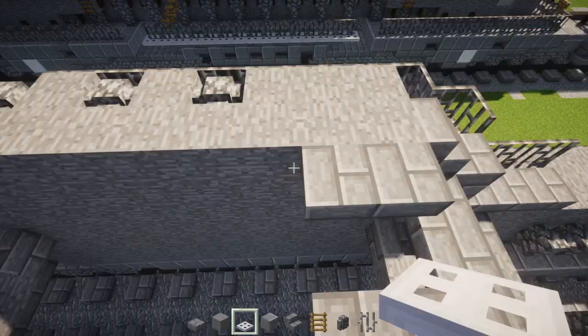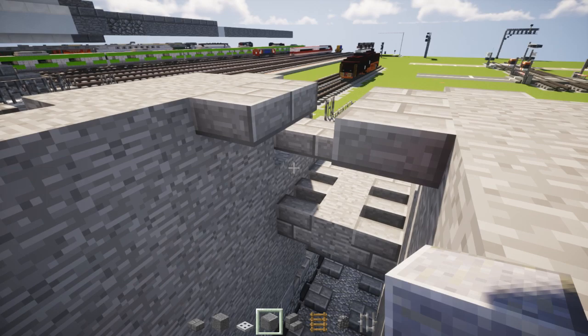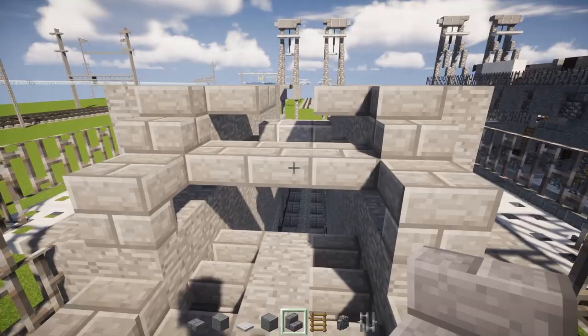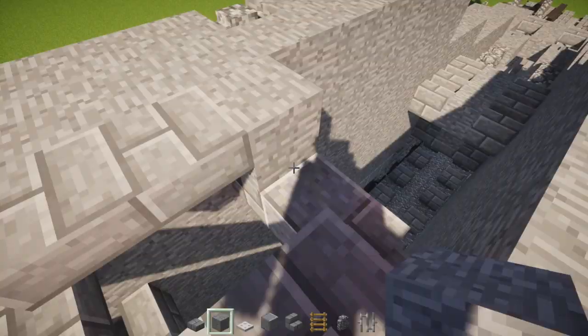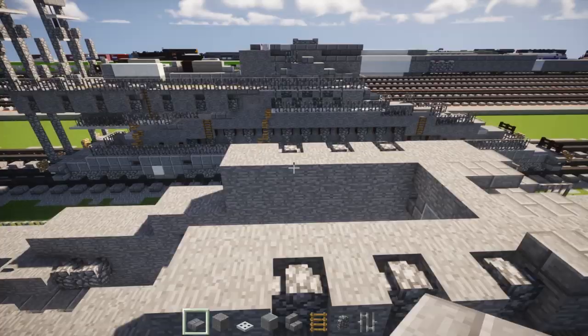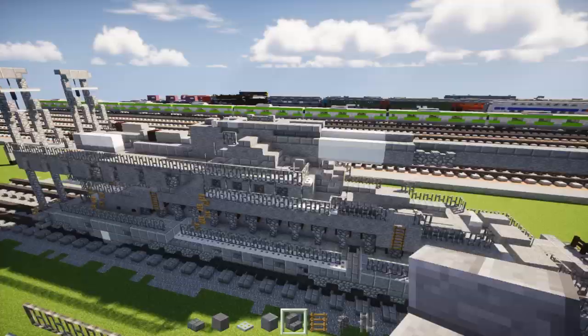Right over here we're going to add polished andesite. Add polished andesite with a stone brick stairs facing outwards. It should be the same level as that stone brick slab we put in earlier. Right above that, let's add a row of three stone blocks. So let's move on to the next level — go right above the cobstone wall on the bottom level, add a stone brick slab like that. Same thing on the back side and on the other side as well. Then for this side, add a backwards stone brick stairs with a stone block in front of that.